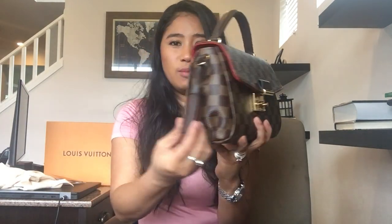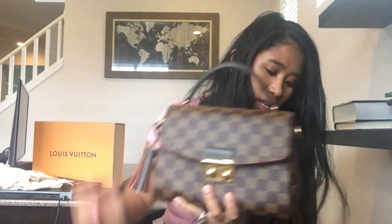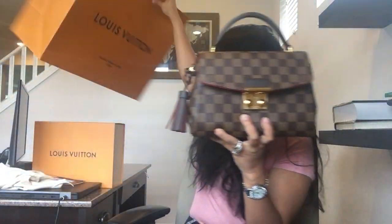Hello everyone, this is chic24 and welcome to my channel. I will be doing an unboxing of my Louis Vuitton Croisette. This is not an actual unboxing because I already opened it, and this is what it looks like. It has a beautiful tassel right here and comes with this beautiful box and this beautiful bag.